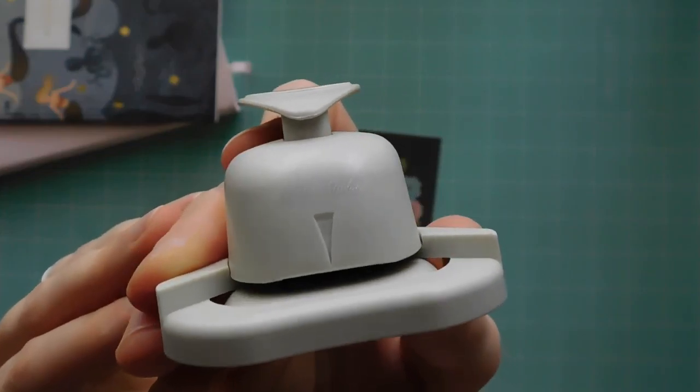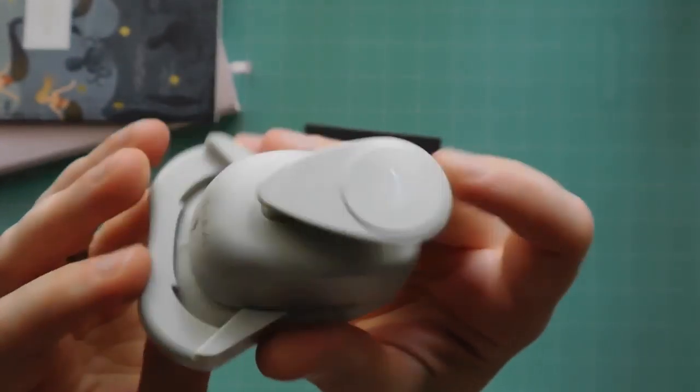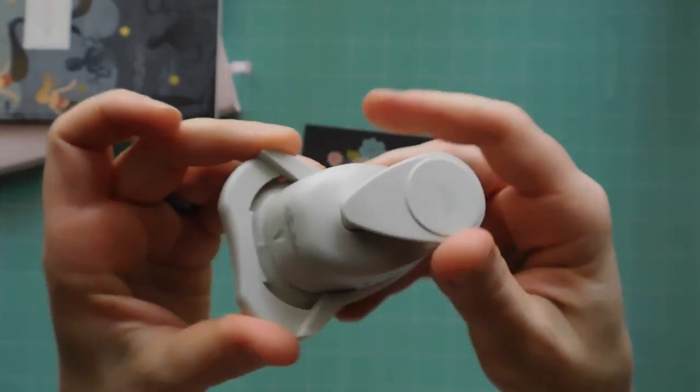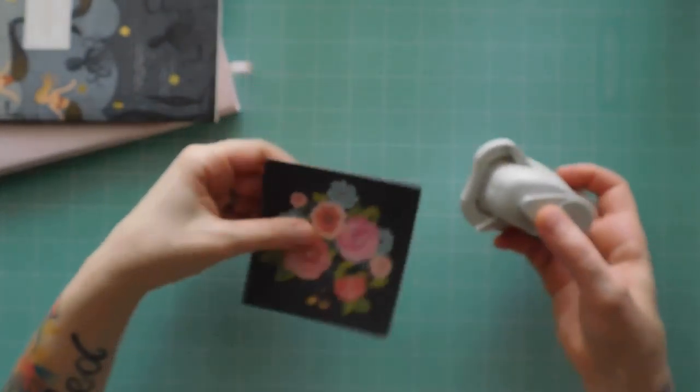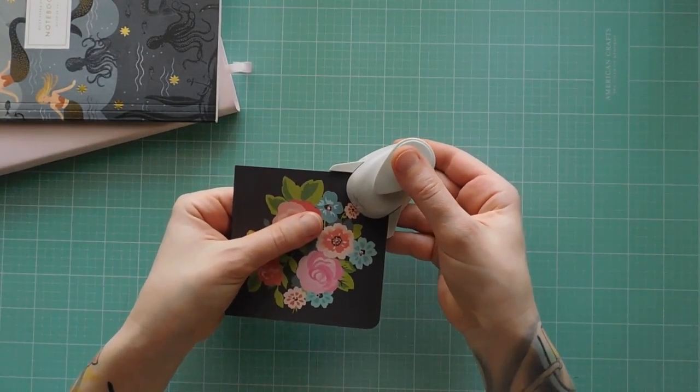Also, if you've been watching my videos, you'll know that I am in love with this corner rounder. I got it 50% off at Hobby Lobby when the Paper Studio supplies go on sale, and I just really like the way it makes everything look finished.